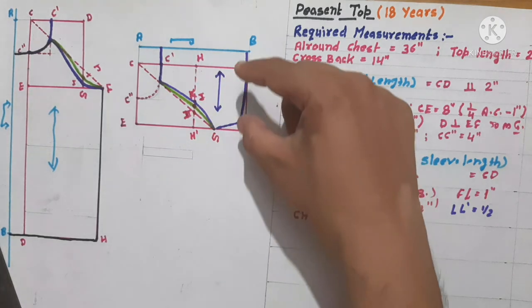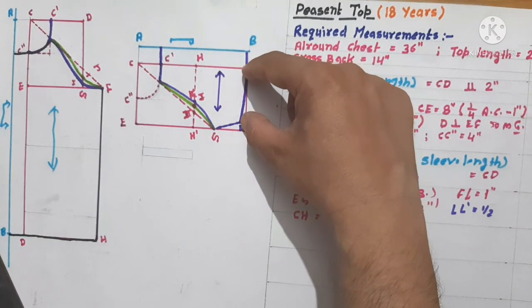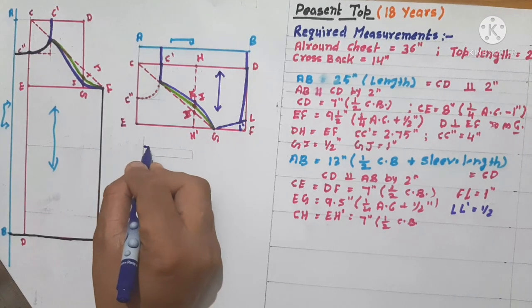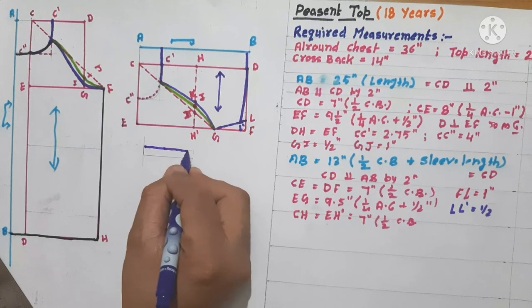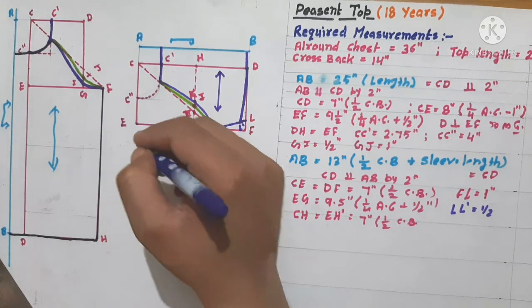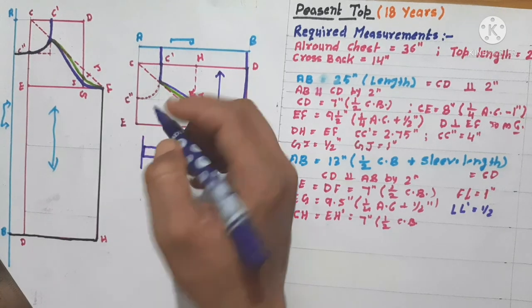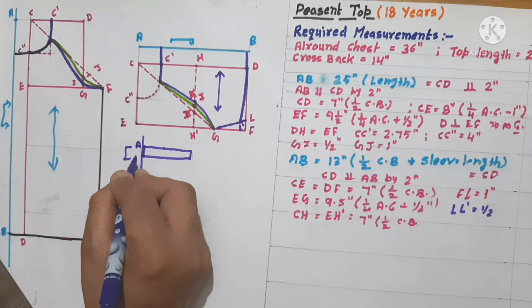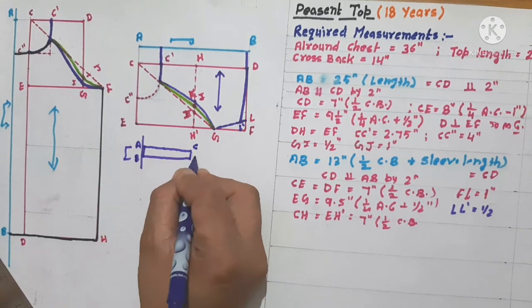Now we'll make a band to put on the sleeve to give proper shape to the peasant top. It will be a block A-B-C-D on the fold line. A to B is 1 inch, C-D similarly, and A to C is equal to 6 inches — that means half of the sleeve bottom.